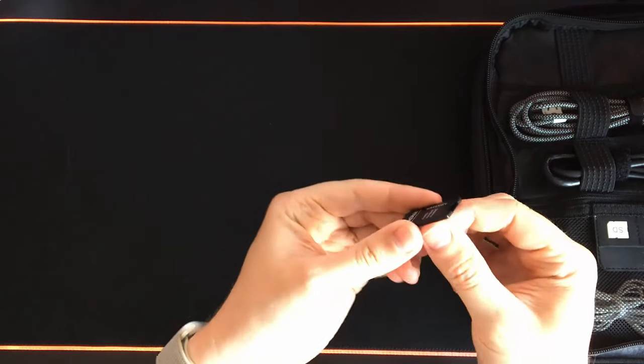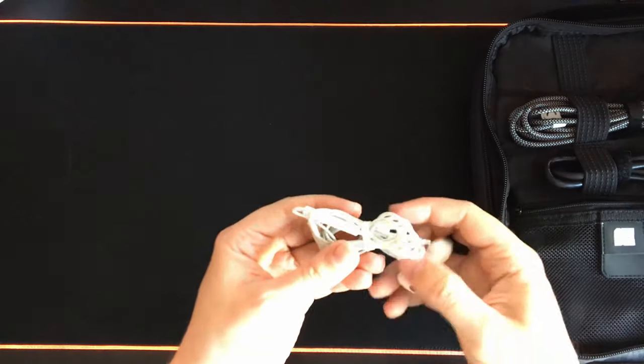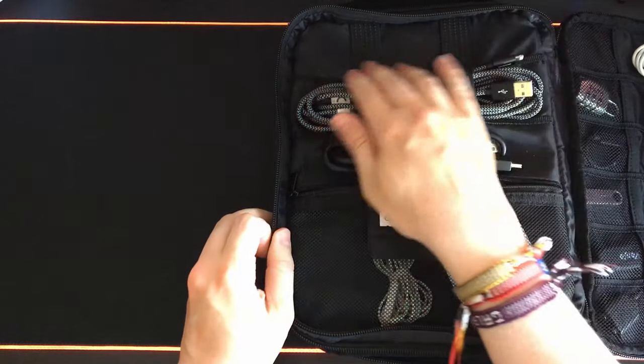In the small pockets I have an SD card adapter. In the small zippered pocket I have replacement nibs for the Apple Pencil, as well as some wired headphones just in case the Bluetooth ones run out of battery. Those are the items contained in this part of the bag.